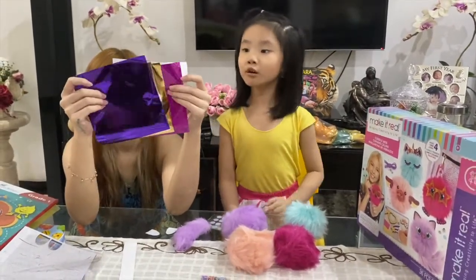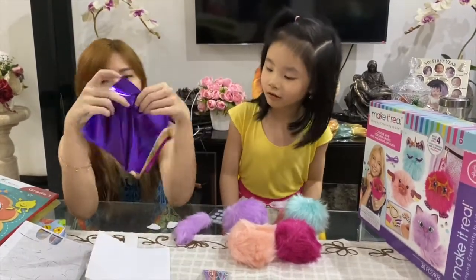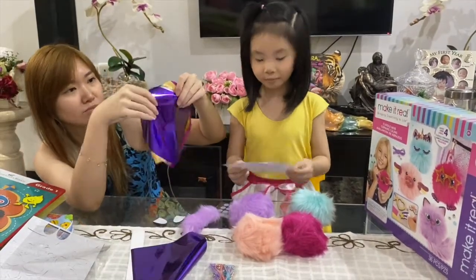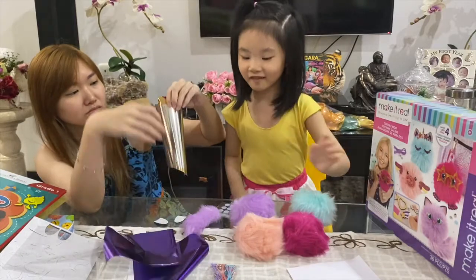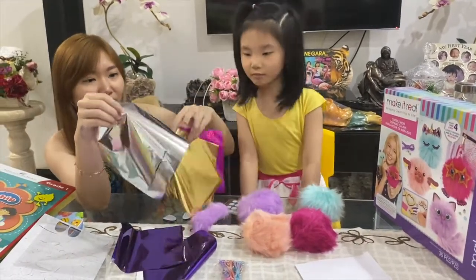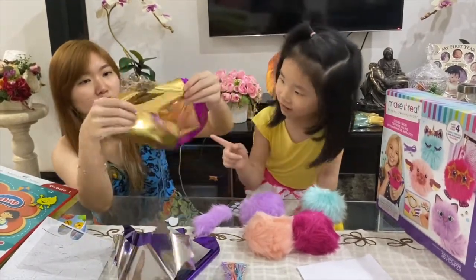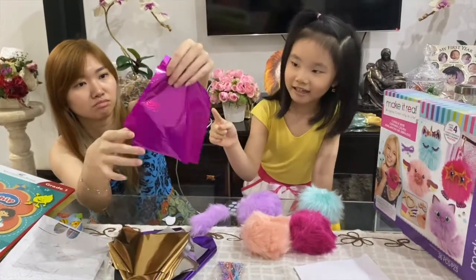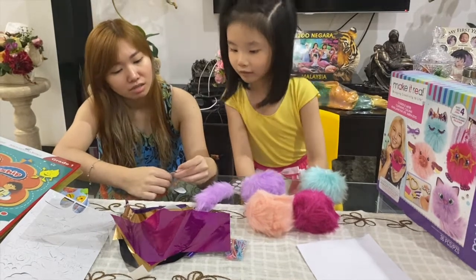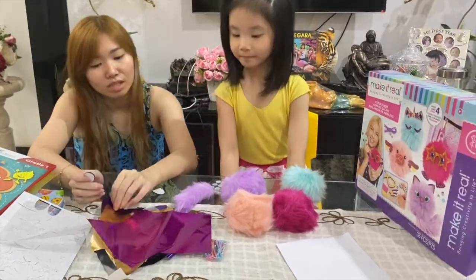We got purple, and there is pink. How many colors are there? Purple, silver, golden, pink, gold — and two pink. What color do you want? Pink and purple. Start with the purple, okay.